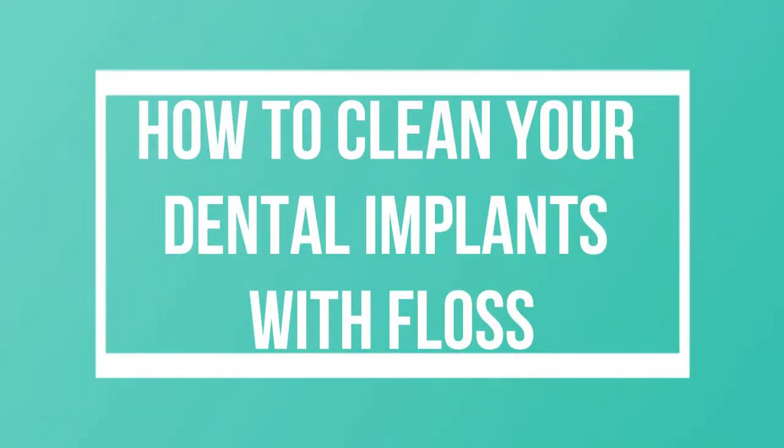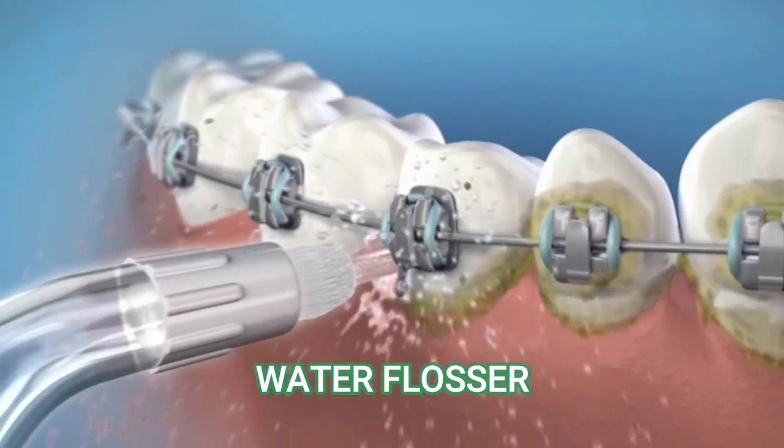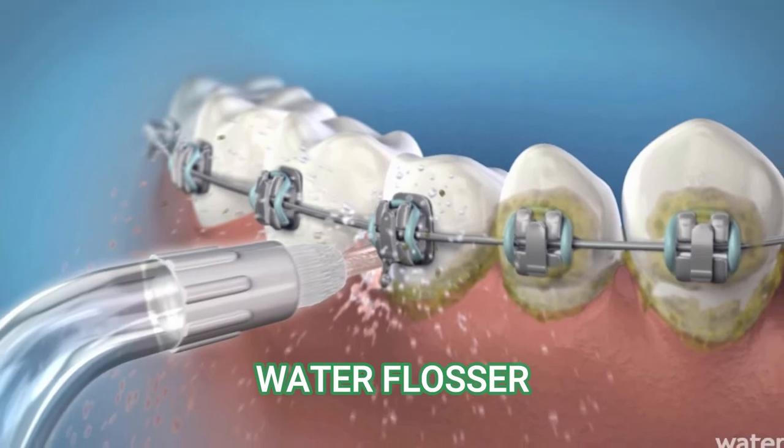There's no way for string floss to pass through hard crowns. In that case, other flossing methods can be used, such as interdental brushes, floss threaders, and of course, water flossers.